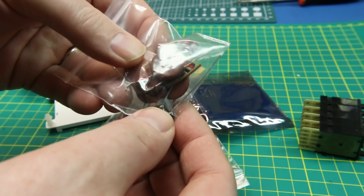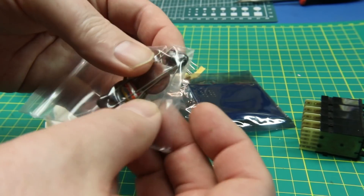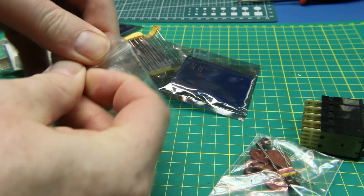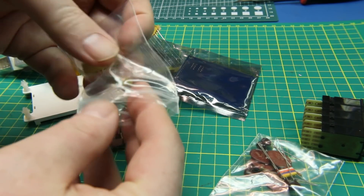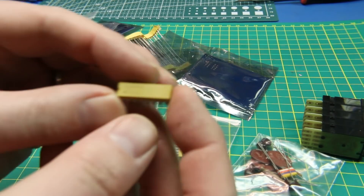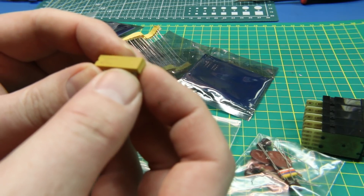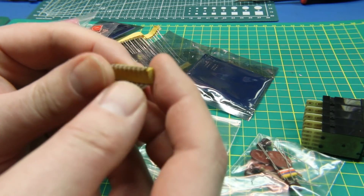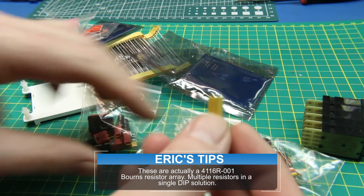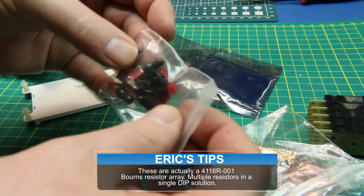We got some capacitors — several of them. Very cool. We got a couple DIP style. What are these? This is hard for me to read, so I'll have to get in a little close — I'll break out the microscope. I actually can't read what those are. Future me will overlay them on the screen right now. Figure out what that is.